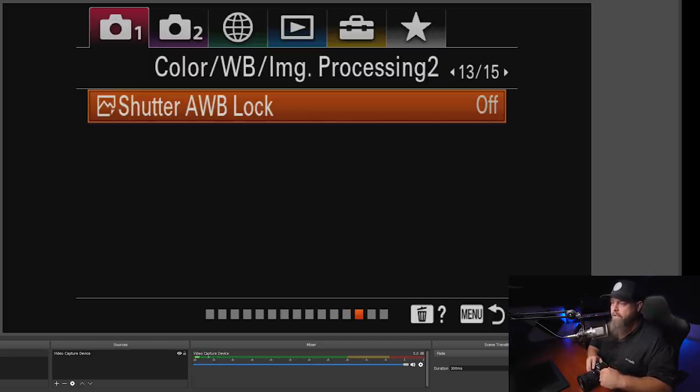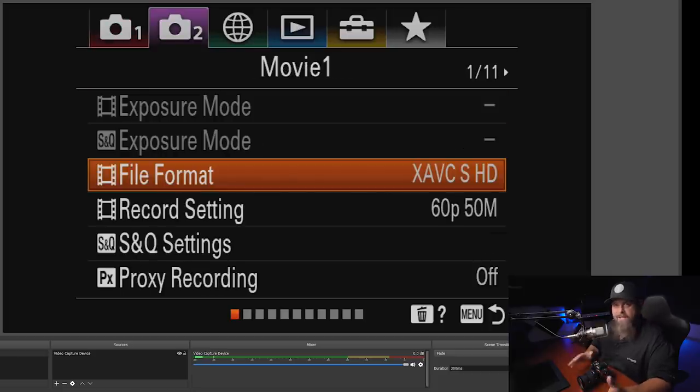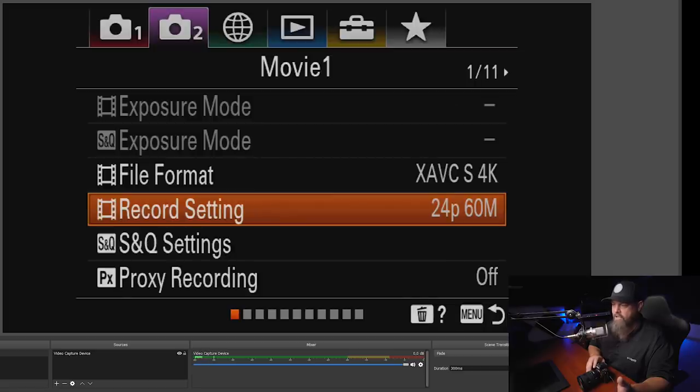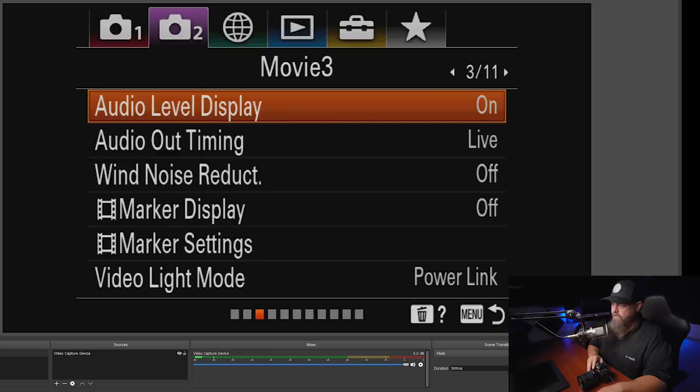Skipping creative style and picture profile, we go to the video tab. Because I shoot a lot of video, the first thing I do is change the format to 4K and set the record setting to 24 frames per second at 100 megabits per second. We'll also add a lot of this stuff to the My Menu section so I can quickly access video settings — we'll cover that once we get there.